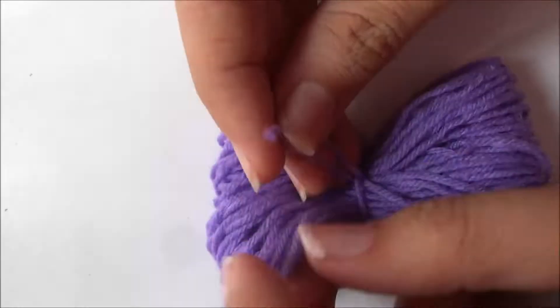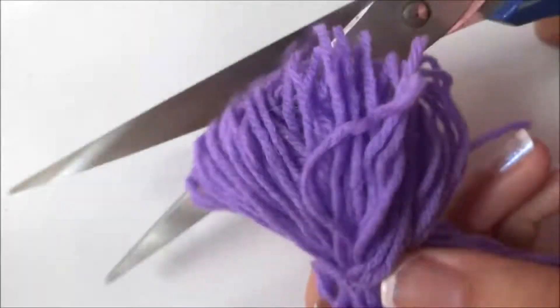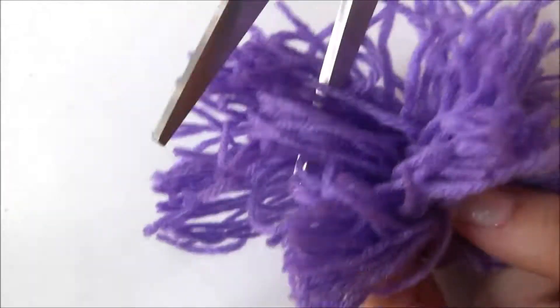Then you need to cut the threads like this and then start trimming your pom-pom until it turns into a circular shape.